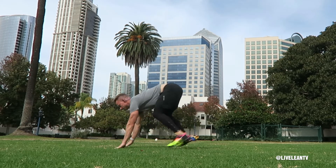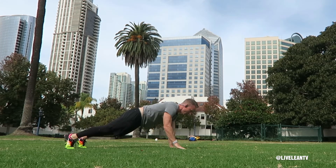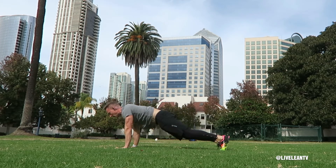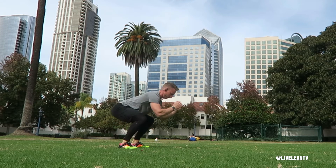Immediately drop into a push-up plank position with your hands planted into the floor directly below your shoulders and your feet planted into the floor. With your core contracted, tap one hand to the opposite shoulder while you press the planted hand into the floor to balance your body, keeping your hips square to the floor.